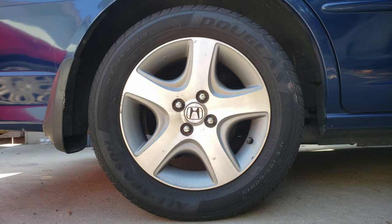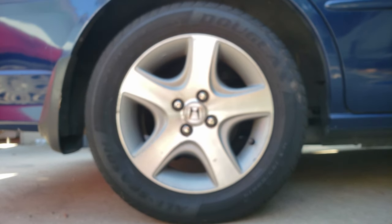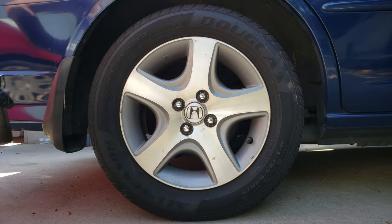Hello, in today's video we'll be replacing the rear brake shoes and brake drums on this 2005 Honda Civic, and to begin we'll start by loosening the lug nuts using a 19 millimeter socket.